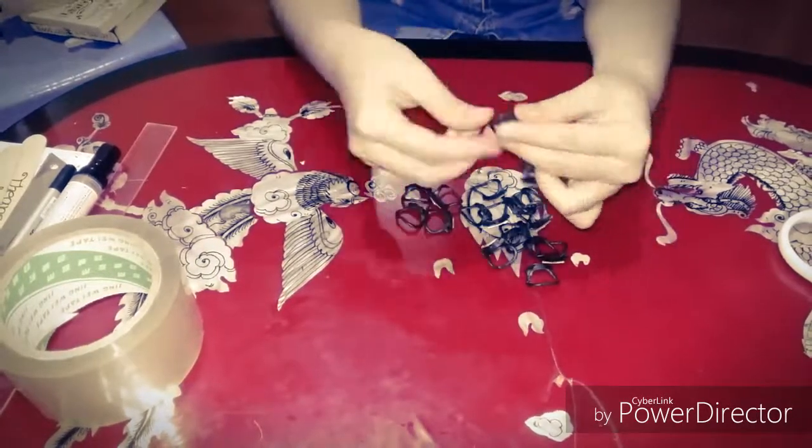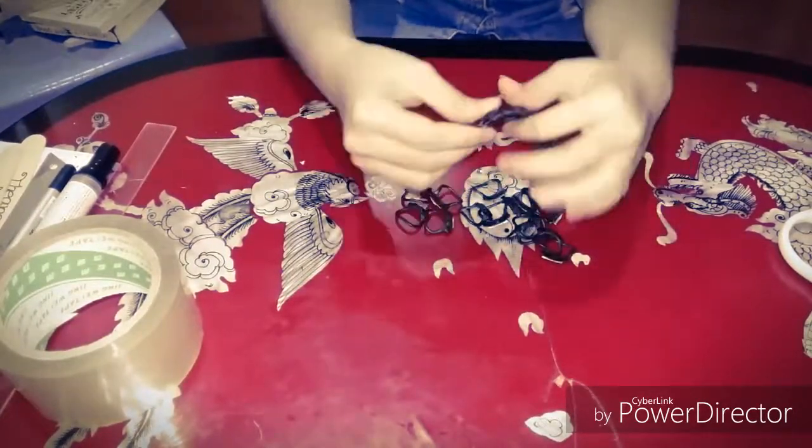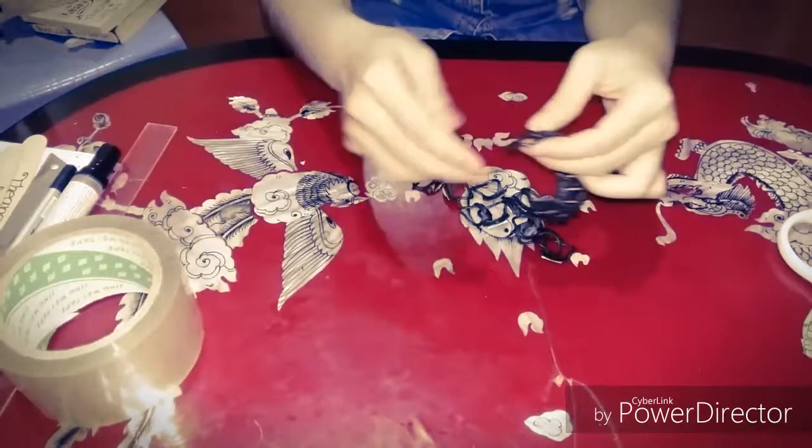The thing is, it's a little bit sharp, so if you get hurt you must ask an adult to help you.